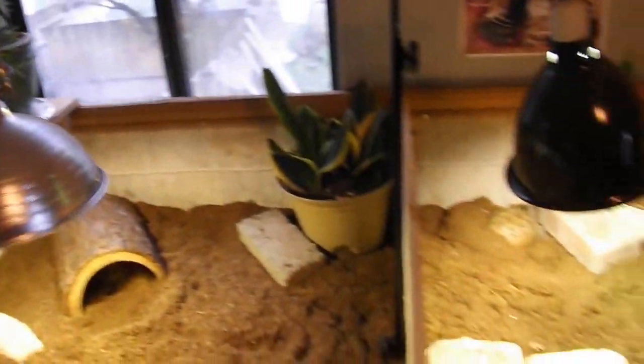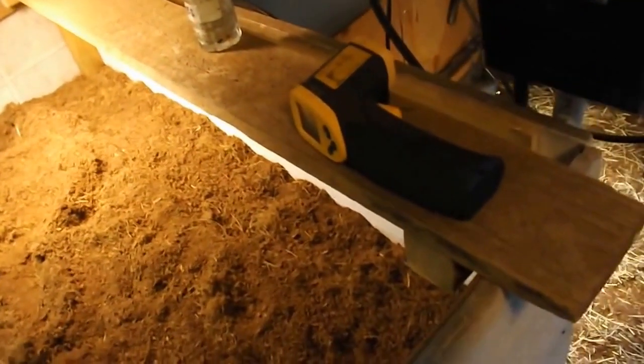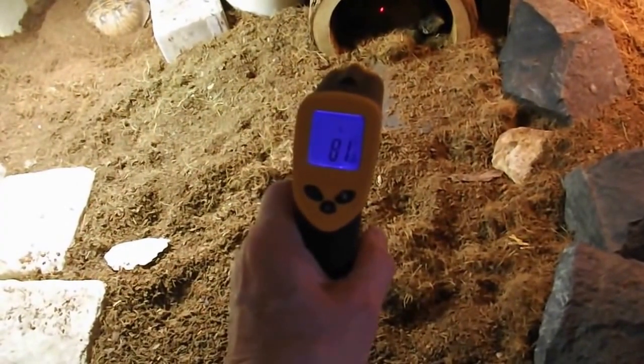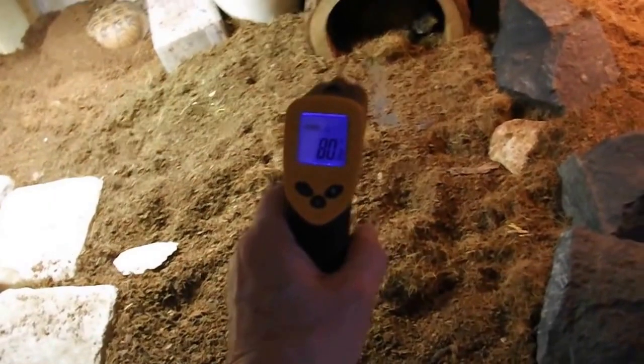One of the things that I use here is this little heat sensor gun. It's kind of nifty because all you have to do is point it at the turtle shell and it tells me the temperature of the turtle, which is quite handy so you know they're being kept at the right temperature.